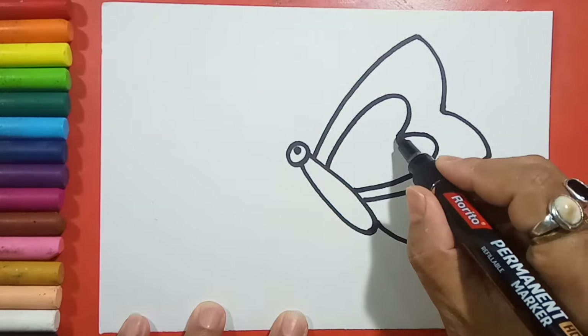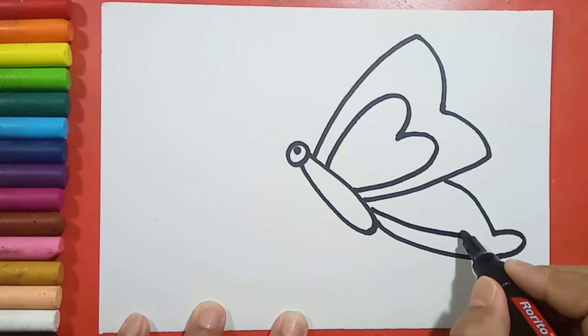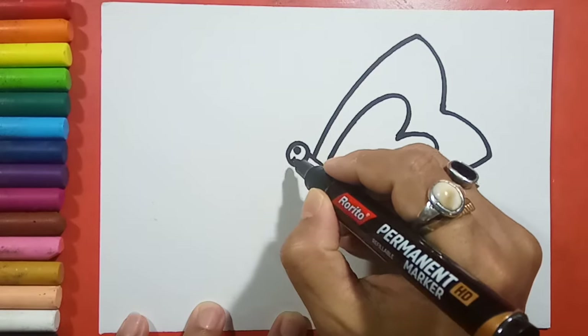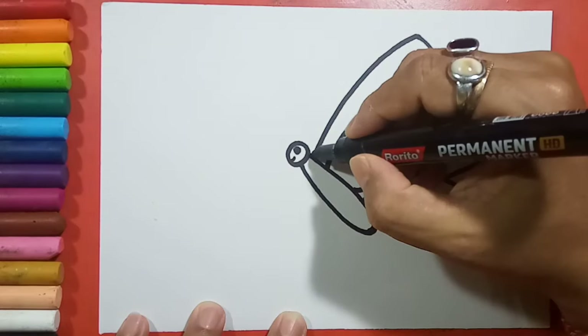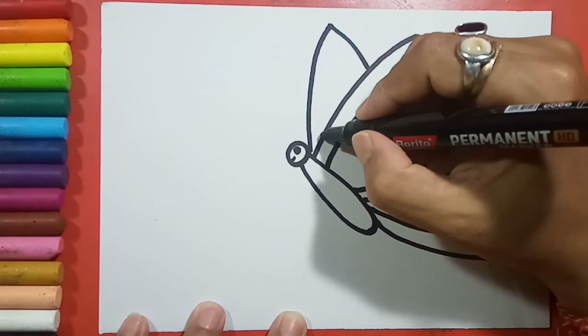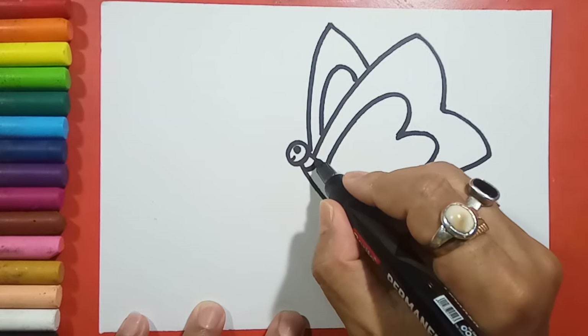From here it's looking hard, right? And from here one curve, another curve line — so the smile, another wing, and one curve line in this way. Now the stripes.